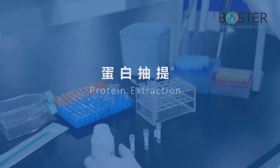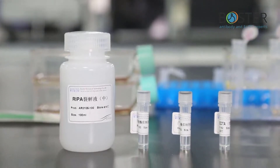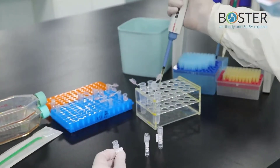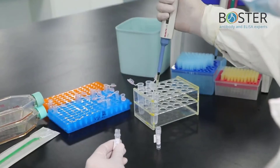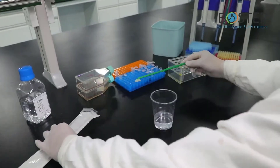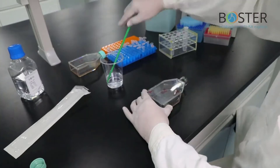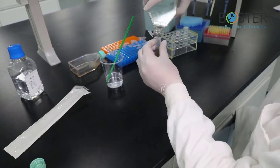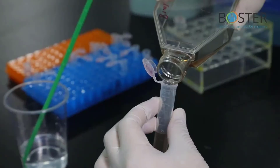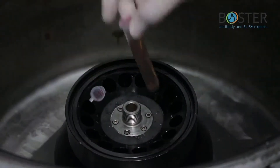Step 2: Protein extraction. These are the products needed for the protein extraction process. Configure lysate — estimate the total amount of sample to prepare lysate. Add 10 µL of protease inhibitor and 10 µL of phosphatase inhibitor per 1 mL of lysate. For adherent cells, scrape off cells with a cell scraper and transfer the culture medium containing the cells to a centrifuge tube. For suspension cells, shake the flask gently and transfer the culture medium to a centrifuge tube. Centrifuge at 3000 RPM for 3 minutes.